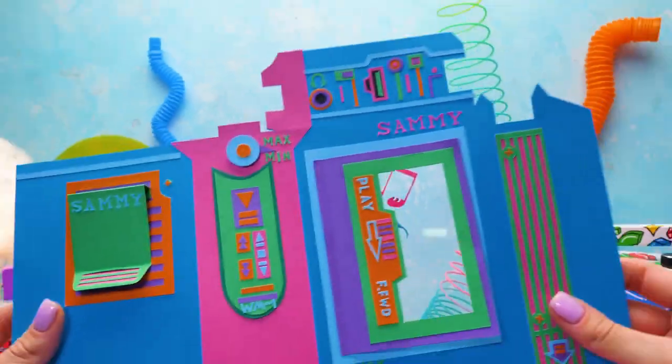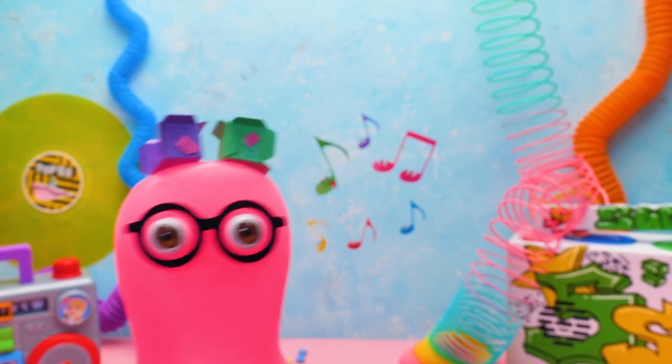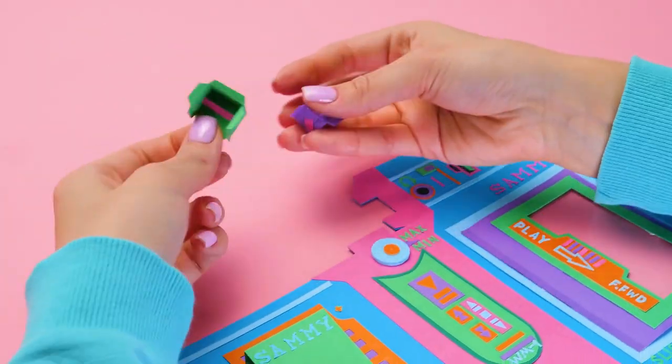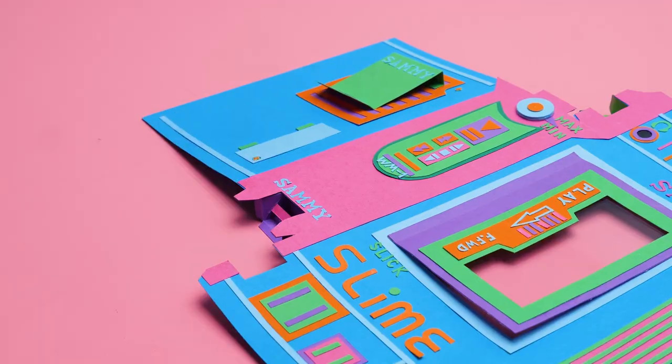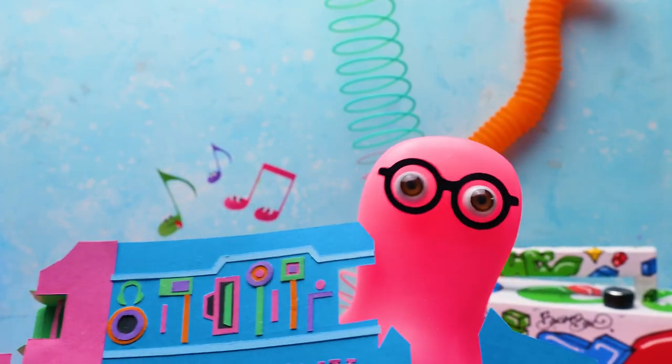We did a great job! Sue, you forgot — how are we gonna attach the lace? Thanks, Sammy! We'll put these pieces here! Watch and learn! And here! It's all done! Finally! I'll go and check how it works!